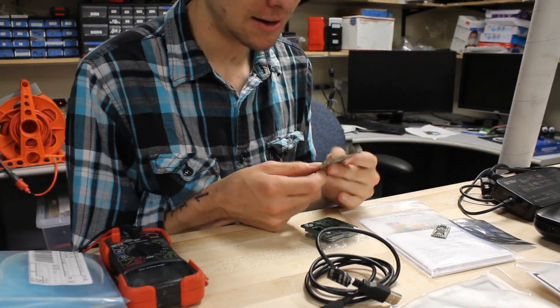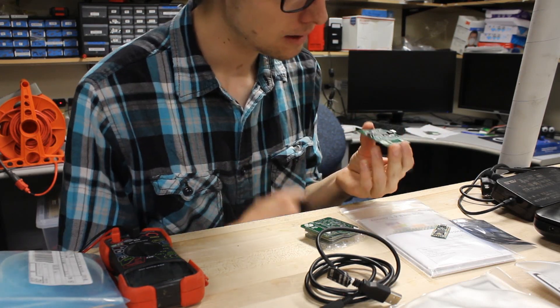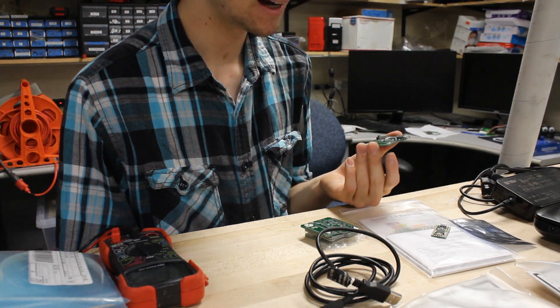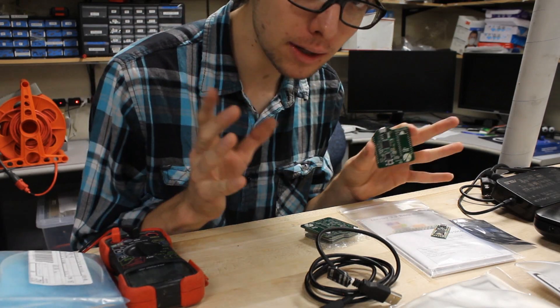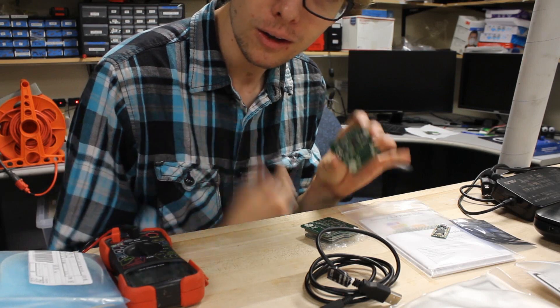Enter this board. Isn't that pretty? This is my Teensy — I'm calling it the Stegos board, because it has a Stegosaur on it, and it's awesome. I've already populated this guy, but I haven't plugged it in or anything like that. We're going to try to debug it and hopefully program something with this microcontroller.